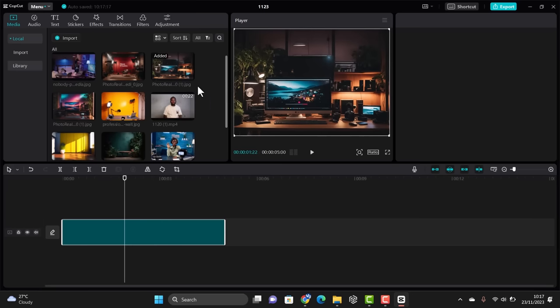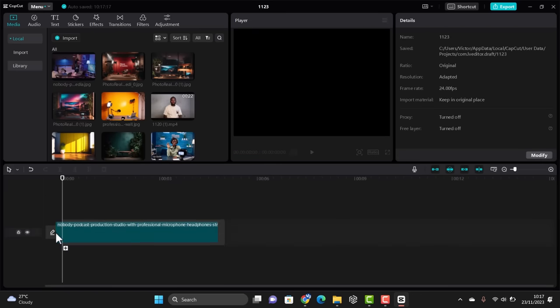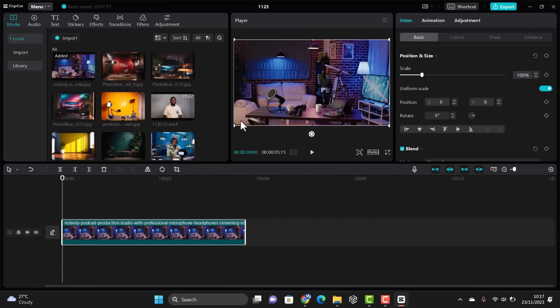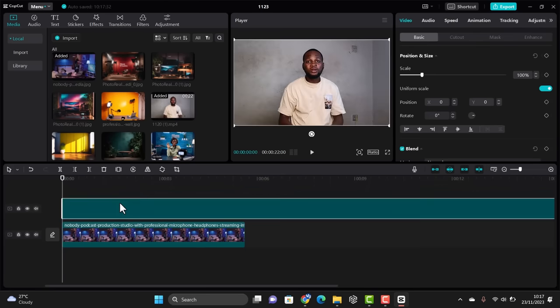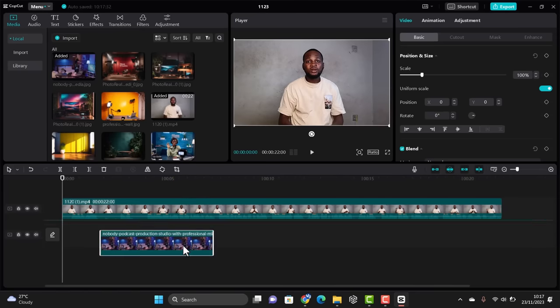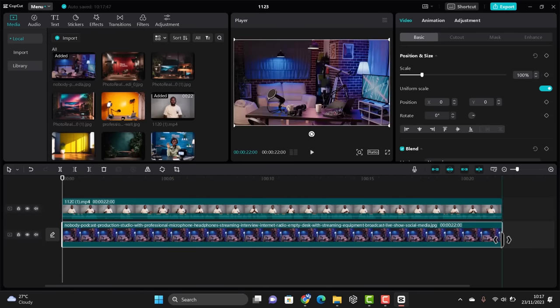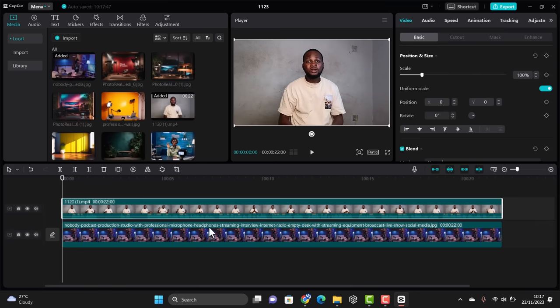I changed the image to something else. Now just bring your chosen image into the timeline — we have our image here. Then import your video into the timeline as well. Now we have both our video and image. Stretch the image to fit the full length of the timeline so the image and video overlay line up.